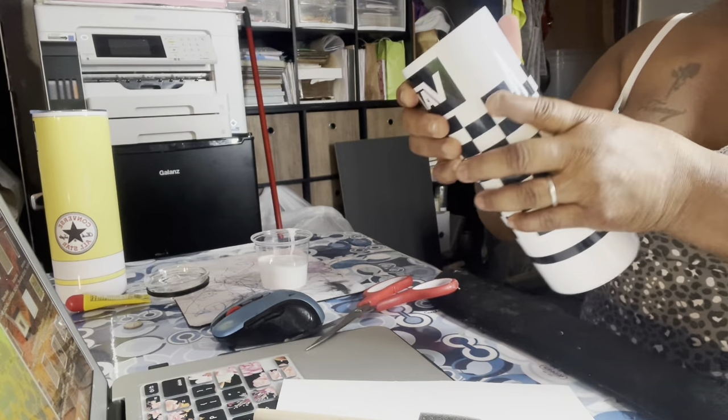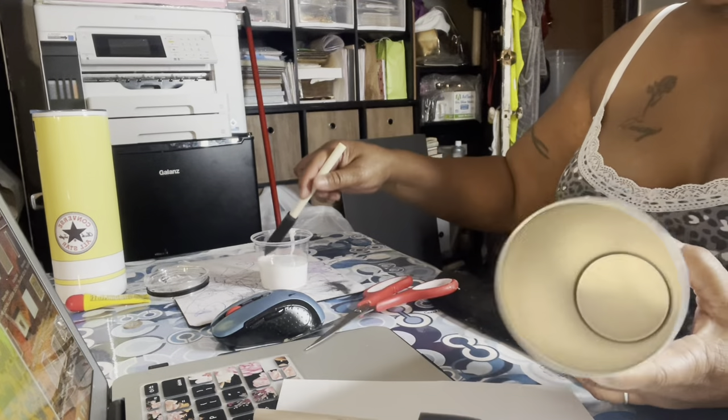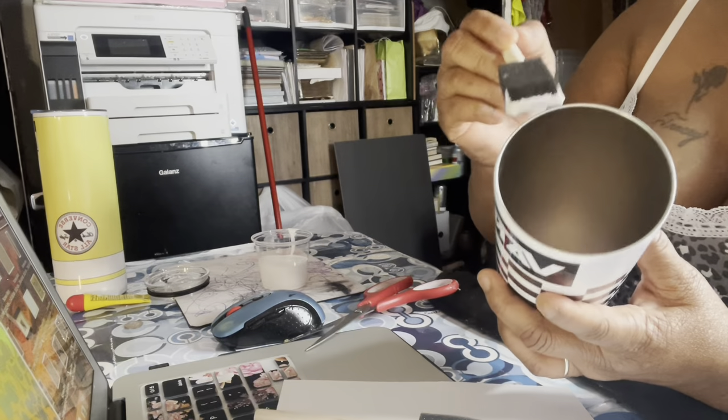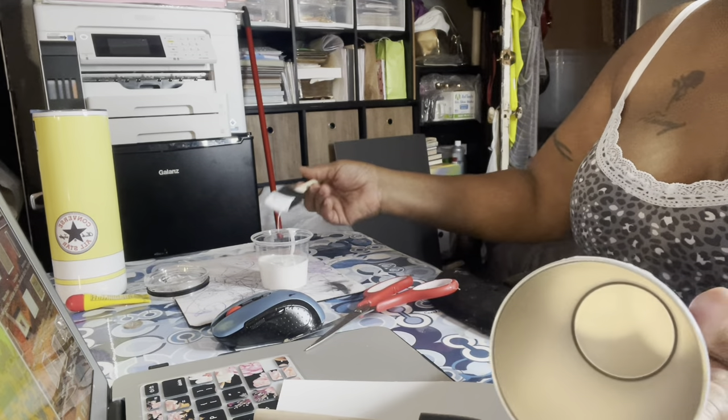Like I said, I'm taking the cups that are already done because I don't want to throw them in the trash. I'm just going to add a layer of Mod Podge all the way to the top and all the way down, and make sure it's not clumpy.